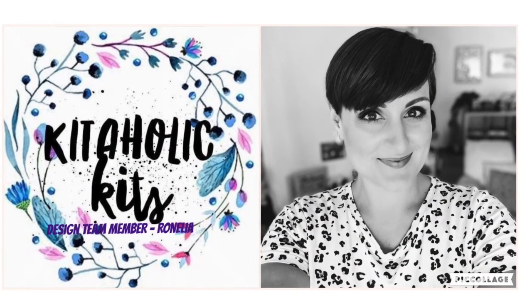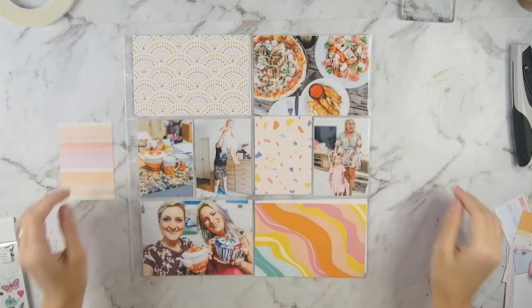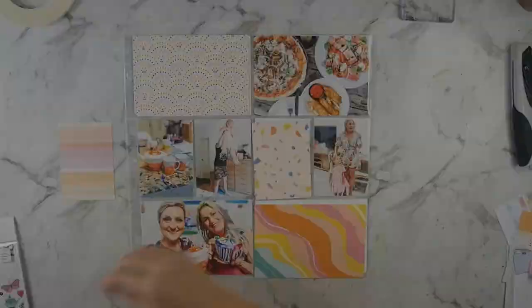Hi everyone, welcome back to my final video using the April Kitaholic kit and I am doing a project life layout for you today.